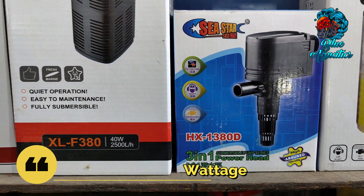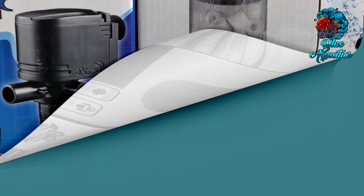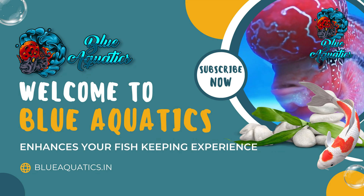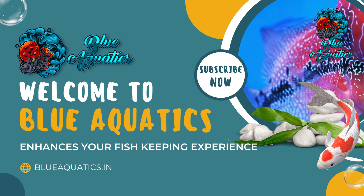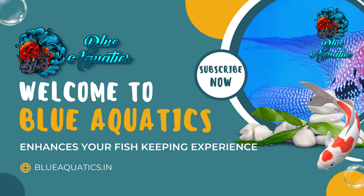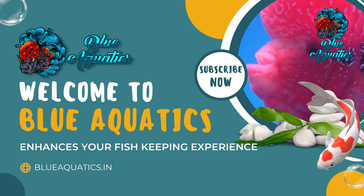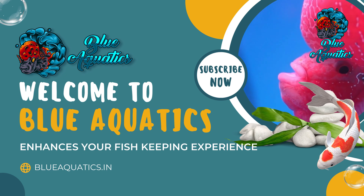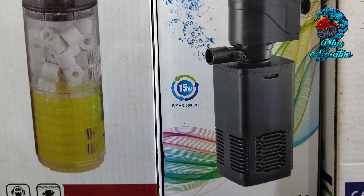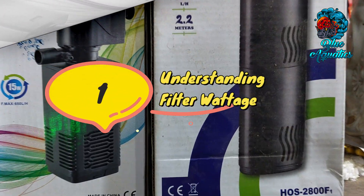Before moving further, let's welcome you all to our YouTube channel Blue Aquatics, where we share the best knowledge on fish keeping. If you're new to the channel, do subscribe and hit the bell icon so that you'll never miss any important update.